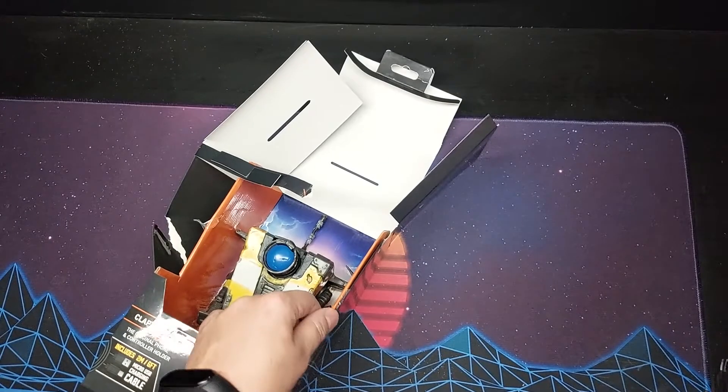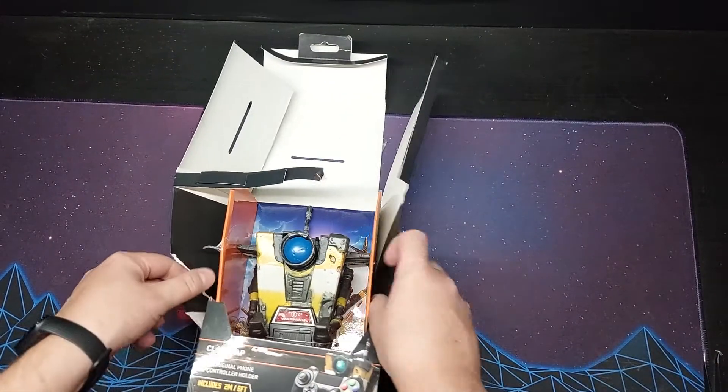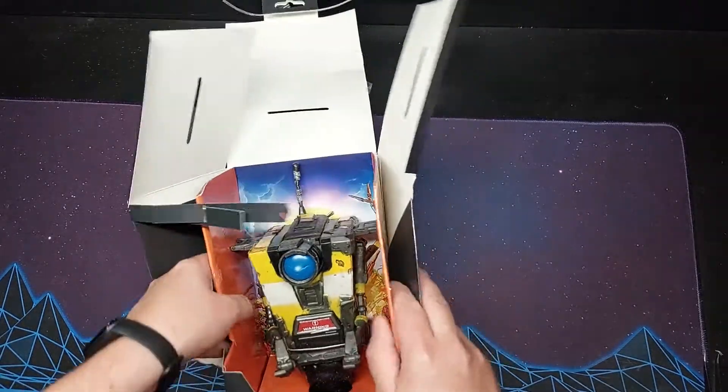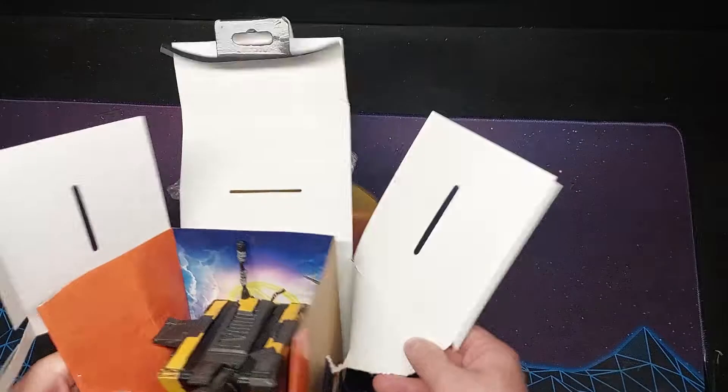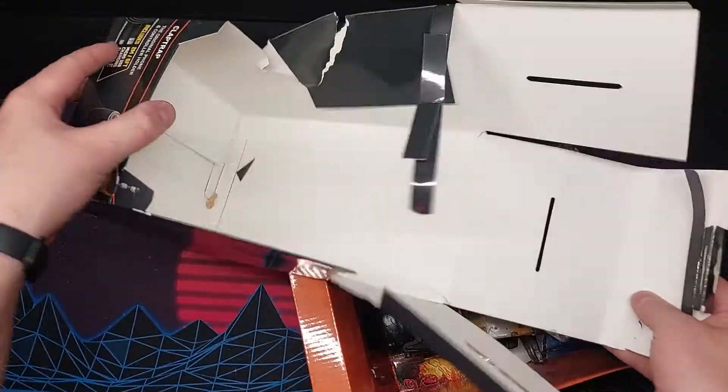This one looks slightly different and it has a movable part, so I'll get it out of the box and we'll see what moves. I'm not entirely sure how to unbox this one. Oh, that's what the hole was for — looks like it could hang on a shelf. It's unusual for the box designs to be like that. I'm guessing this is how we open it. Not like the Cyberpunk boxes that come with instructions on how to open the box.